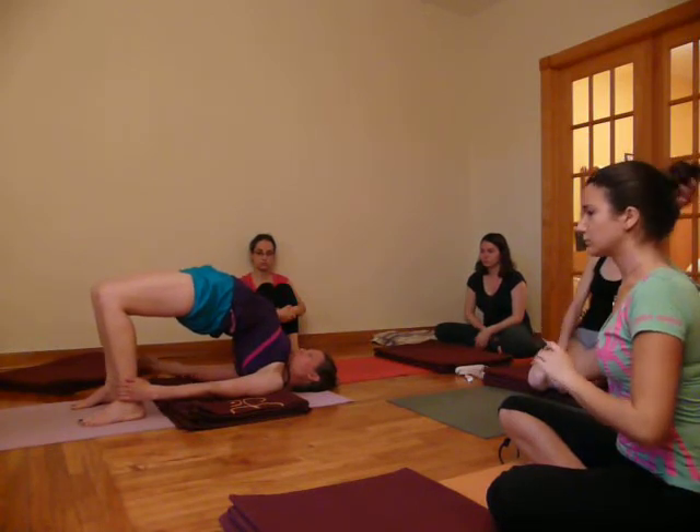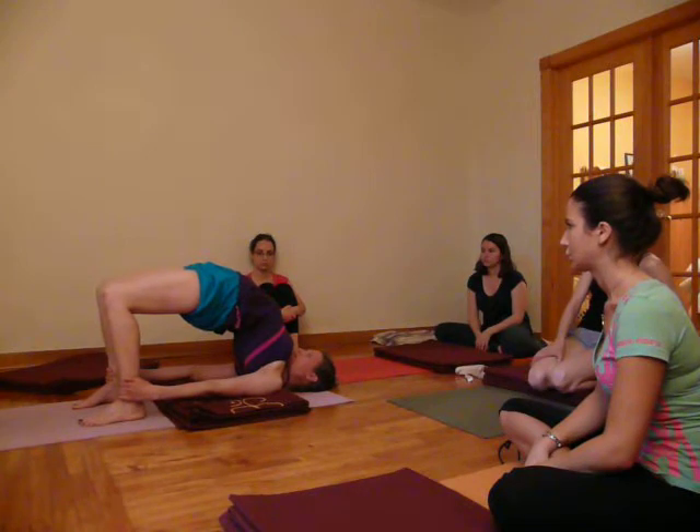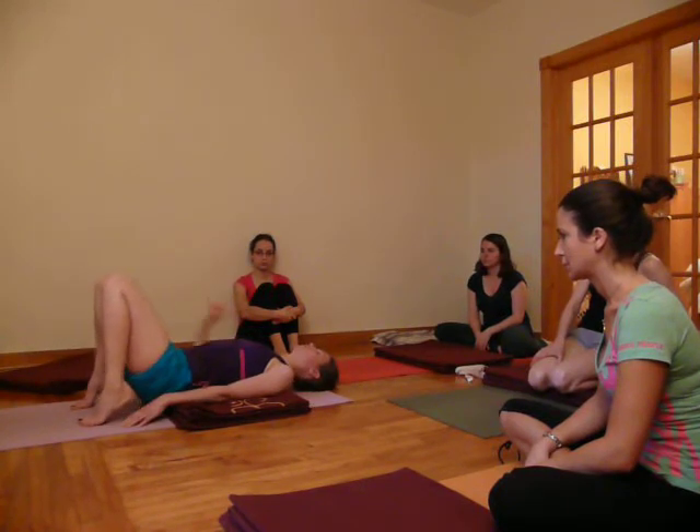It's the pelvis that's pressing towards the ceiling. Keeping the chest open, the shoulders rolling back and down. Then we exhale, come back down, and we'll do it twice.